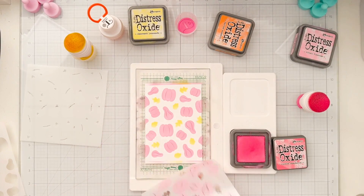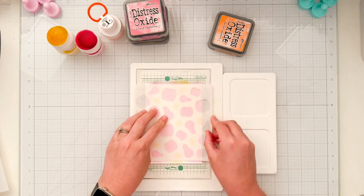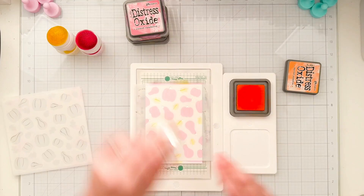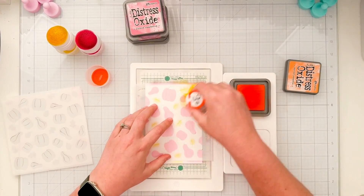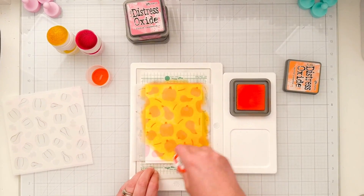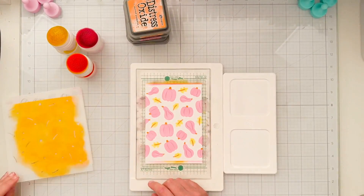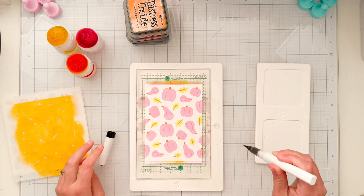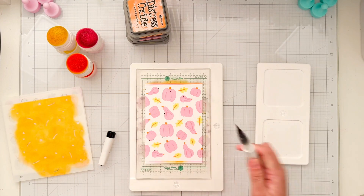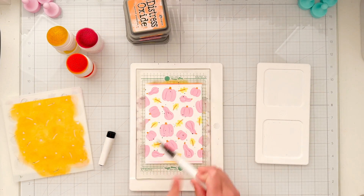Once that's done I'll add the C layer, which has the details of the leaves and the stems of the gourds. I'm going to use carved pumpkin orange through all the stencil to bring in that third color. It's a fun funky colored background, but let's add a little splatter. I'm using my black luster brush marker from scrapbook.com — I just squeeze enough to get some liquid into the brush and tap it onto the background.